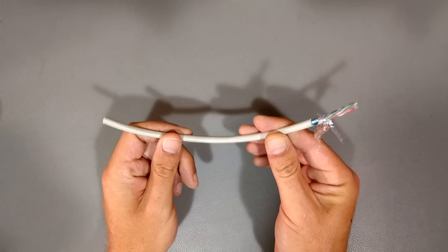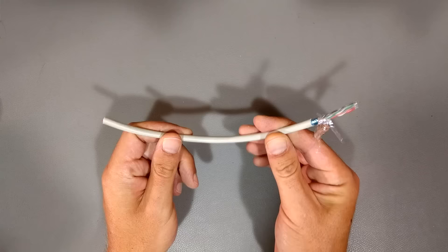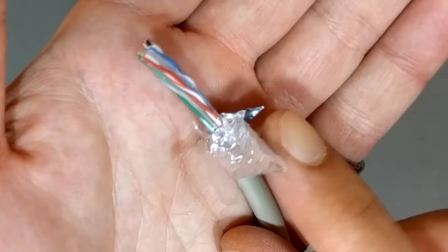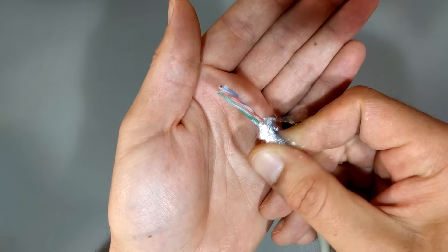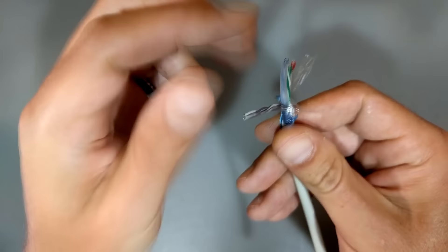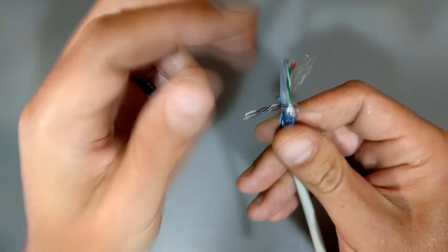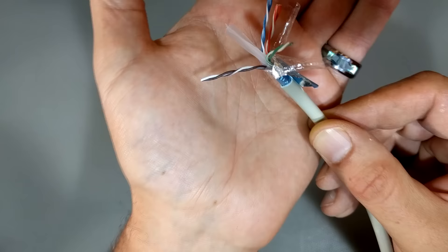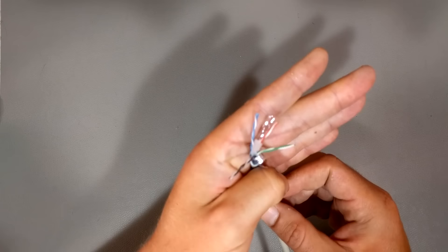Why do you not want to squish the Ethernet cable? This is an example of Category 6 Ethernet cable. If you snip it, you can see: the outer layer is foil for shielding, then there's a plastic wrap inner layer, and then you have four twisted pairs of wires. If you separate them, you'll notice there's a plastic cross in the middle. Each pair of wires is twisted together, and the different pairs are twisted around each other.